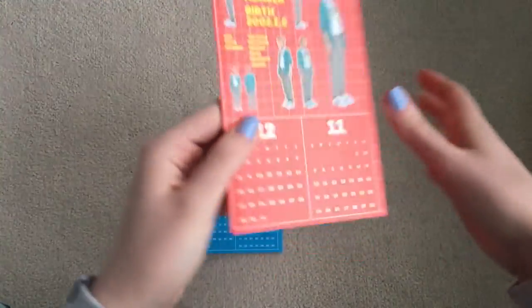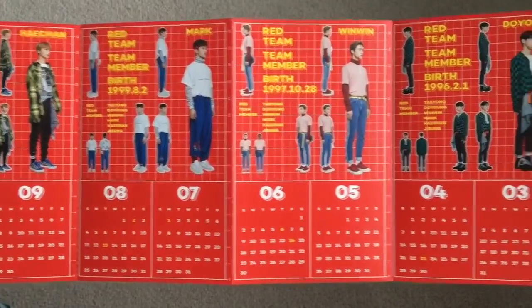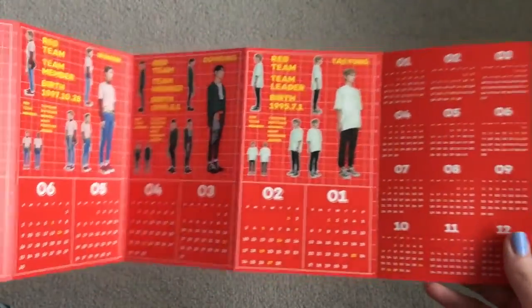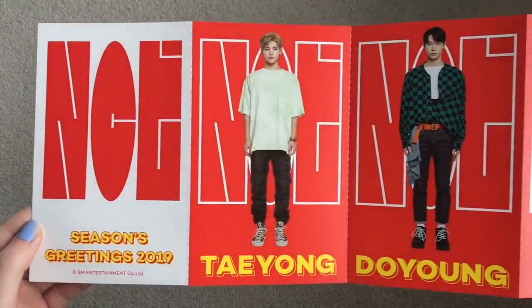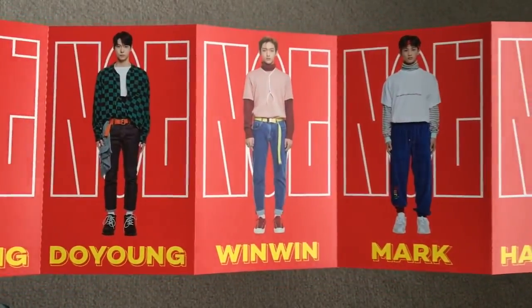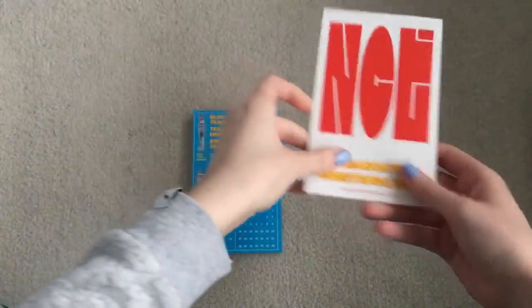Let's see who's Team Red. We have Jisung, Haechan, Mark, Winwin, Doyoung, and Taeyong. It's too cute. This is way different than Shinee's — I mean, Shinee had this but just the concept is so different. So much better than last year. Oh my god, I love it.